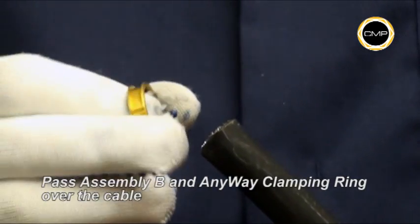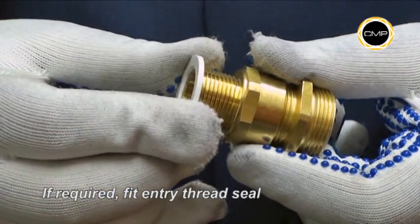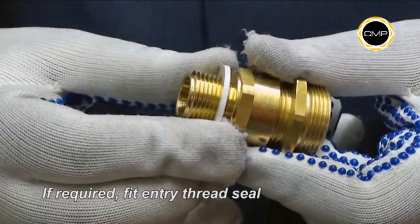The Anywhere clamping ring cannot be installed incorrectly. If required, an entry thread seal should be fitted over the gland entry threads at this stage.